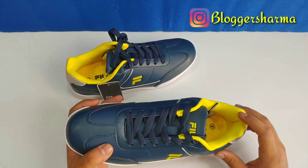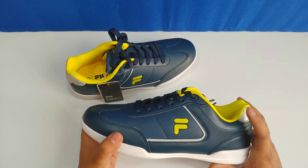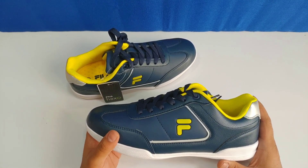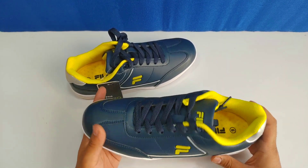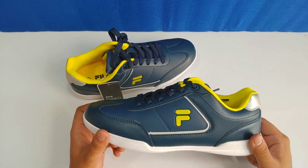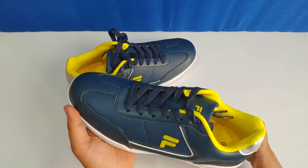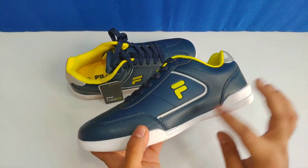This is a navy blue color combined with a lime color — not yellow, but a bright lime. It's L-I-M-E. I didn't expect the shoes to look this good in real life. This is a different pattern on the sole area here.